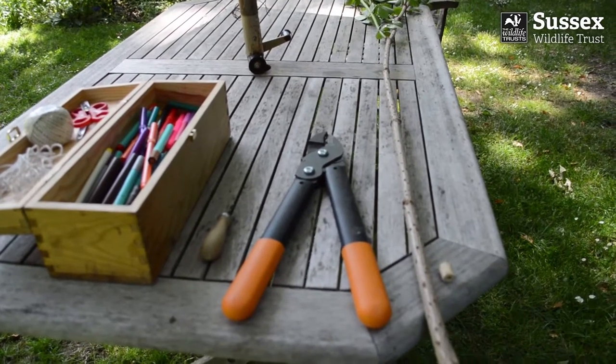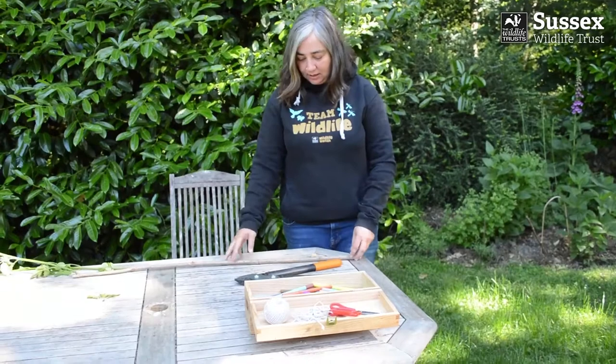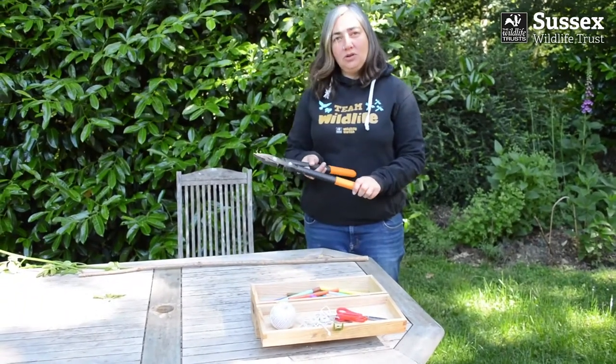Today we're going to make a magical necklace using elder beads. So you will need a stem of elder about a centimetre to two centimetres in diameter, and a pair of loppers or secateurs.